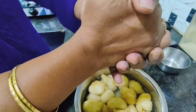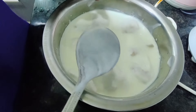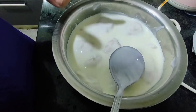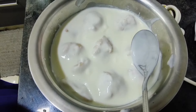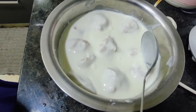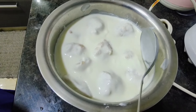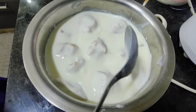Now put the soaked vadas into the curd like this. After soaking in hot water for 10 minutes, squeeze out the water very well — squeeze thoroughly so the curd can fully absorb into the vada. This vada has been soaking in the curd for 10 to 15 minutes.